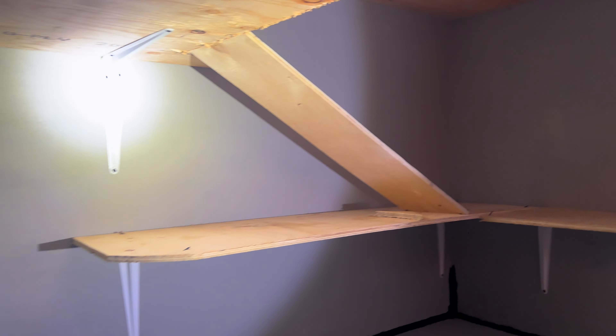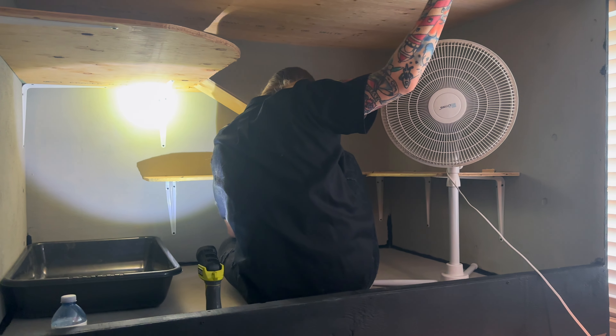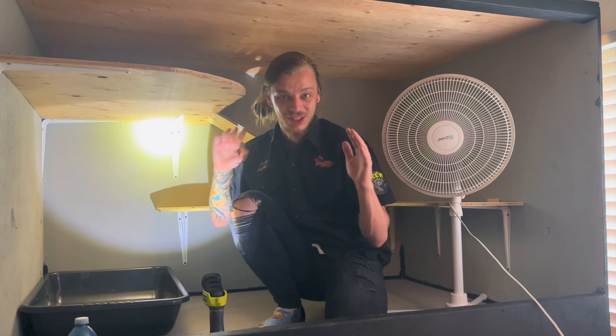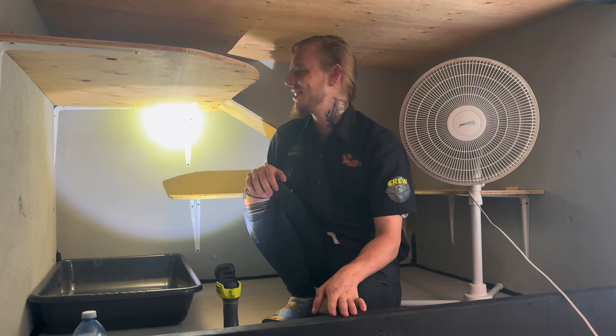These enclosures are massive but the more that we put stuff into it, the smaller they seem. It wasn't long ago that when we stood in this enclosure to work and to dry lock it, we were able to be two people. Now it's gonna be a little hard. But don't worry because me plus the lizard in there is gonna be fantastic.